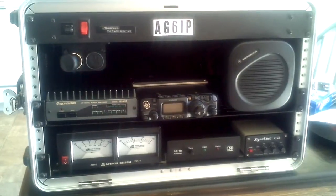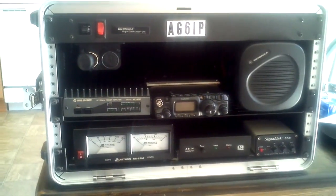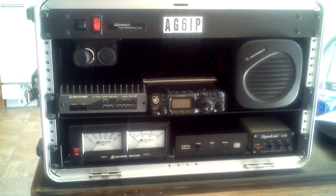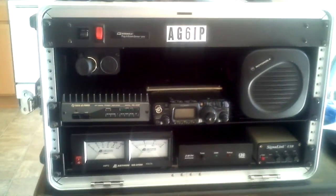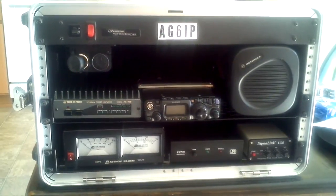It's still a work in progress — I'm trying to get more ideas on what to put in there. But aside from that, I think this should work. I might eventually put in my FT-897 Yaesu rig, or we'll see how that goes.